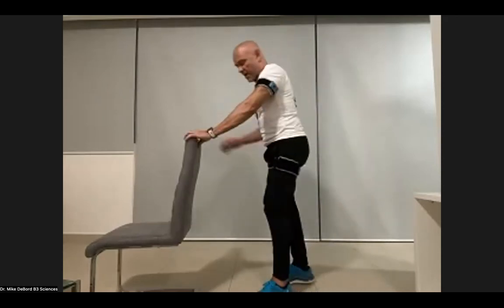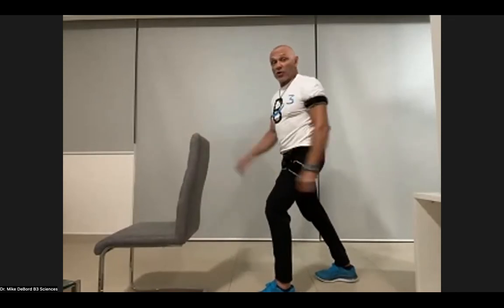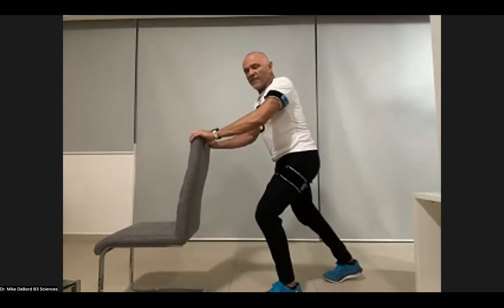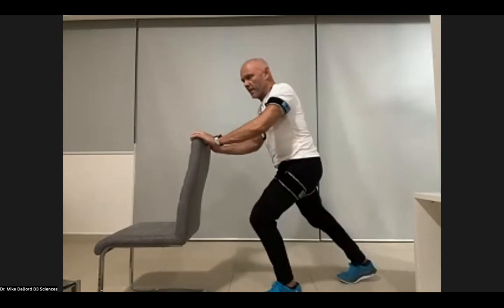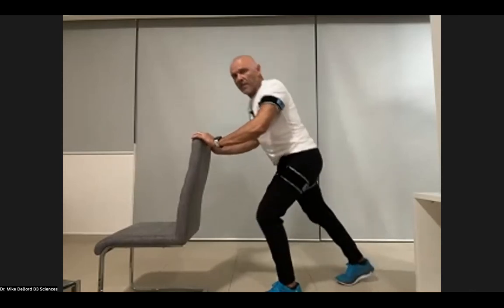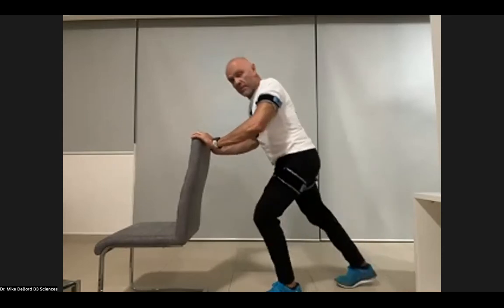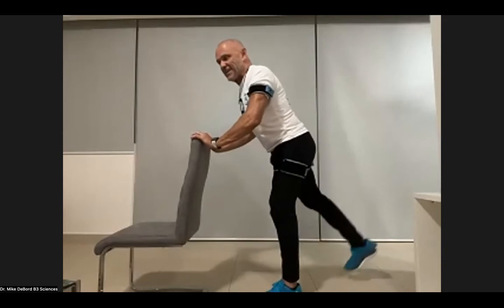Back to the same exercise — left leg out in front. Now if you're new, it's okay to stop. If you've been doing it for a while, let's keep going. Keep that front knee bent a little bit, not straight. You're probably on fire about right now.